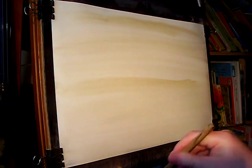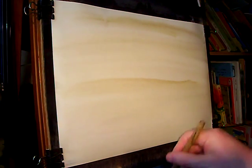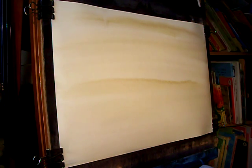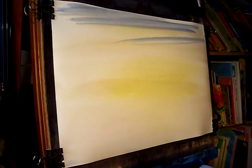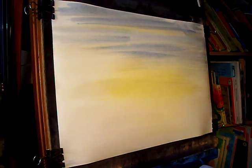A bit of raw sienna to start it off. Just a little bit of a glow at the bottom on the horizon, so I'm just going to take a bit of lemon yellow. Just a touch of light red — pop that in. Now I'm going into the ultramarine. A bit along the bottom as well.